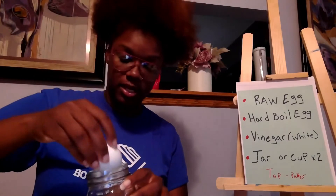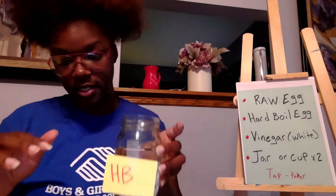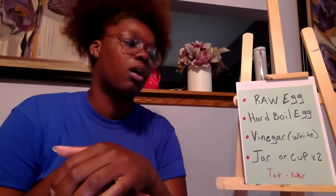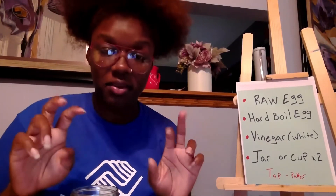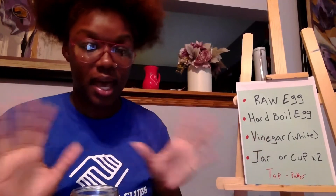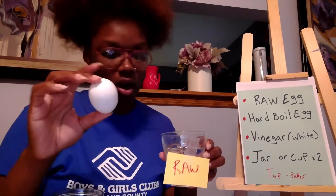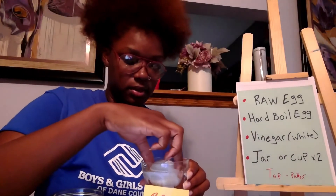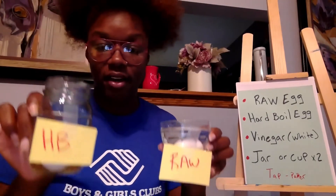I'm going to take my hard-boiled egg and place it in the vinegar. You may cover it with some plastic wrap, saran wrap, clean wrap, or foil. I'm not covering mine because I like to take it out and look at it. Then we're going to take our raw egg and place it into the vinegar.